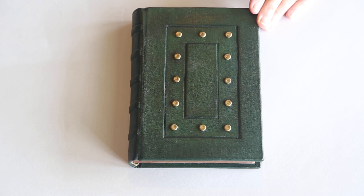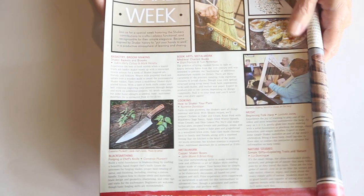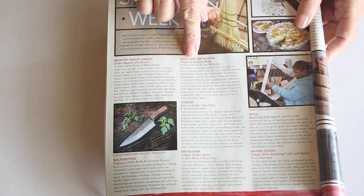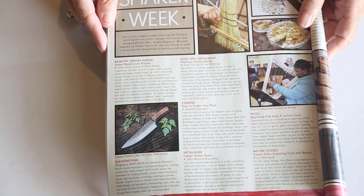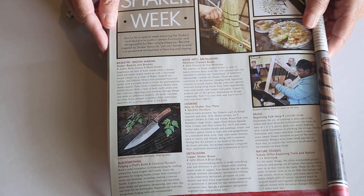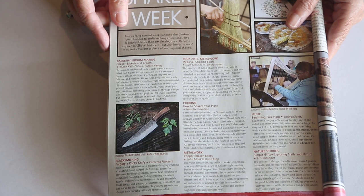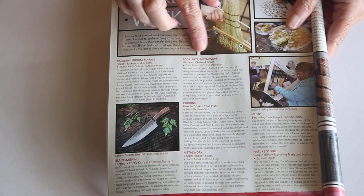In November, I'm taking a very interesting class from John Campbell Folk School, and it's called Medieval Chained Books. John Frontini is the bookbinder. I've taken classes from him, and you may have heard me mention him in some Renaissance books that I did a couple of years ago.